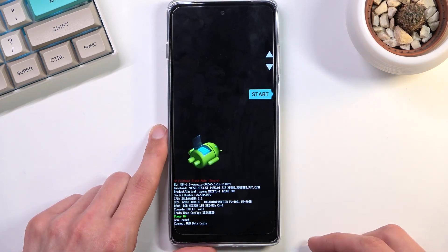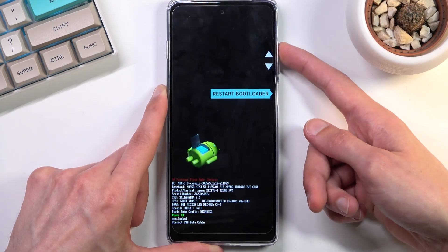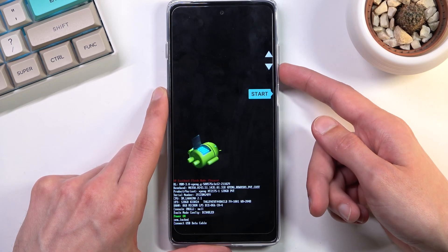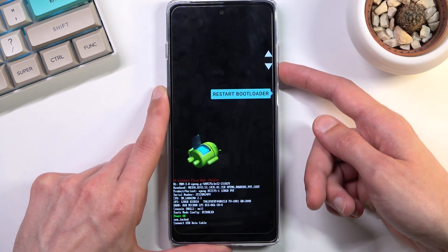And there we go, we are now in the boot mode. In here you will need to use the volume keys to navigate. From here we can access Start, which takes us back to Android, and we can Restart Bootloader, which almost does nothing.